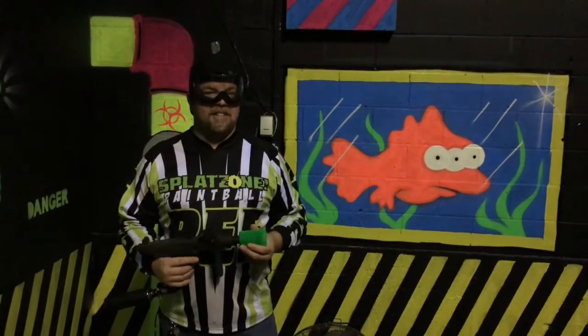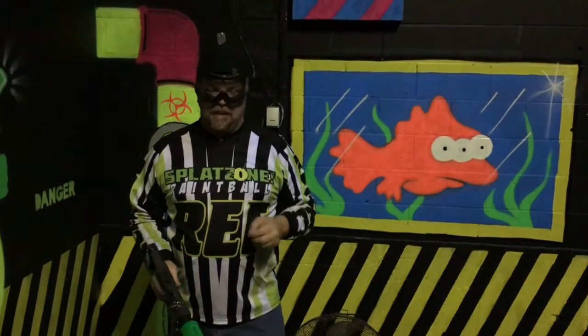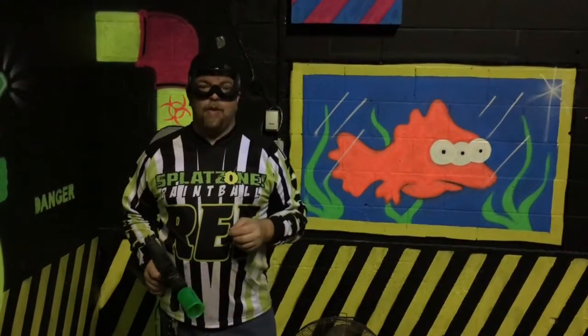We're here today at Flat Zone inside Bazooka Ball. First off, we have to start with safety — that's why I'm wearing these glasses. This is great for kids four and up.